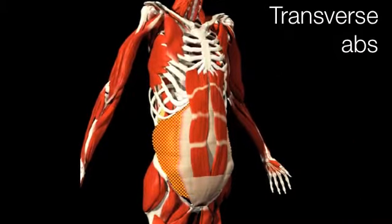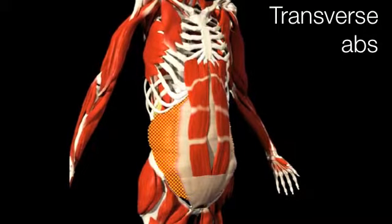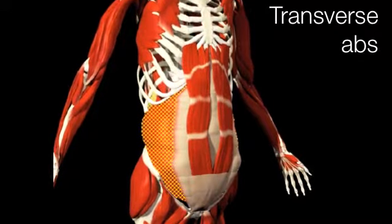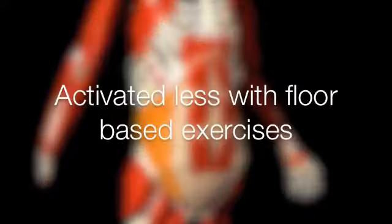So how do we balance the abs? Let's start with the deepest layer, the transverse abs. This muscle is effectively a cradle supporting the spine. So much misinformation surrounds this muscle — its function is to support. So one thing we must do to train them is to not be lying down or even sitting.